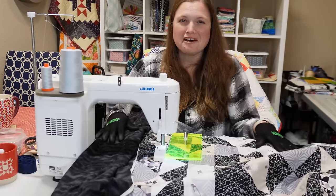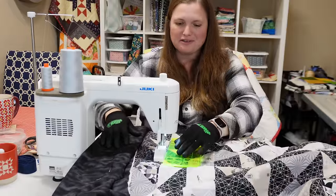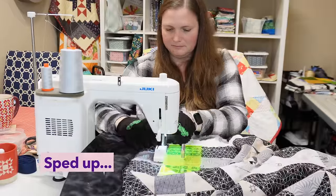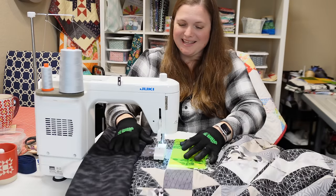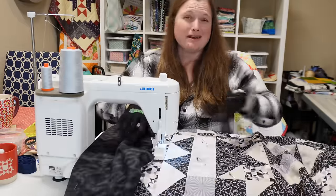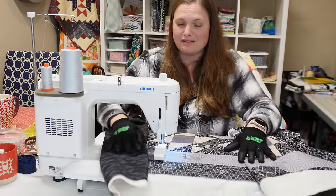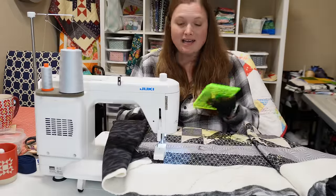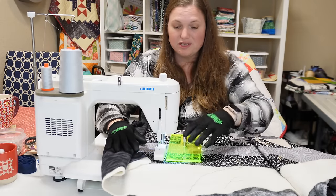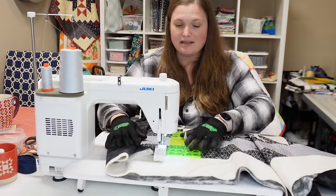The quilt always feels so much bigger at this point — it feels like it's miles long when you're doing a straight stitch across it. Our first line is done and I'm using dove gray thread, which I thought would be perfect with all the grays in this quilt. Now I'm going back to the start to decide on spacing: one inch, two inch, or a variation. I think I'll do one inch — I just line that mark on the ruler up on the threads I just stitched and sew right next to it.